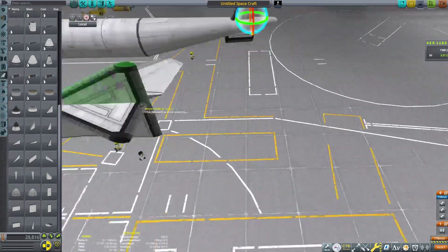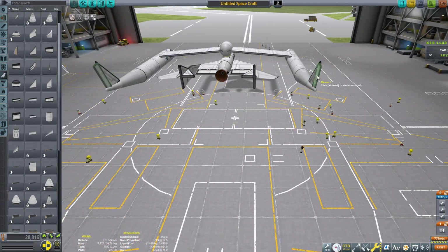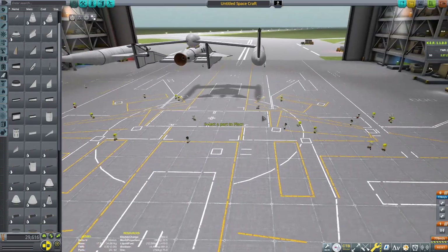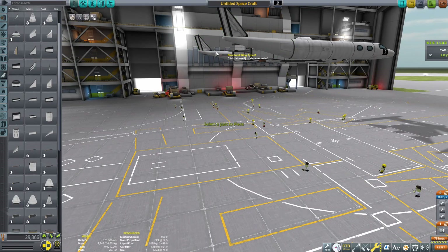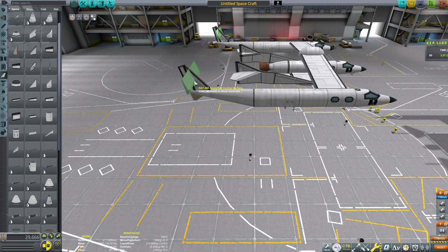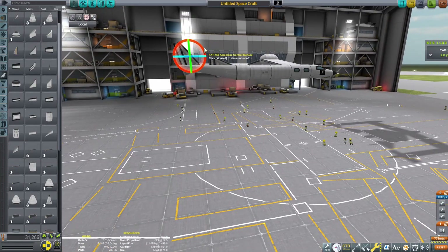Grab a little tail piece to start the aft section of the Eve aircraft. Add a wing rotated to make a little vertical stabilizer, rotated slightly down to add a little angle. Then grab another wing piece or control surface to act as our rudders — very useful. Now we need horizontal stabilizers to help pitch the carrier aircraft, or Eve. I went with aeroplaned control surfaces because they give great control authority, and otherwise you can have difficulty pulling up, especially at higher altitudes.